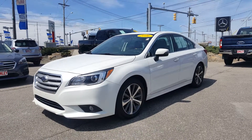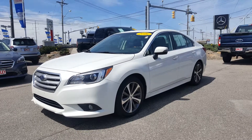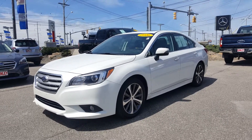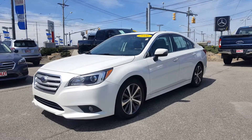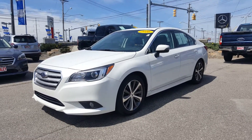Today's video is on a 2016 Subaru Legacy 2.5i Limited Edition. The color is crystal white pearl with black leather interior. I'm about to do a quick walk around so I can show you all about it.